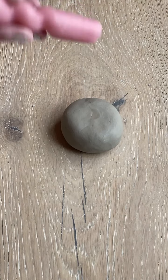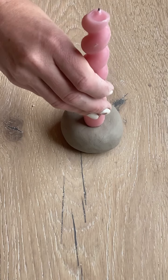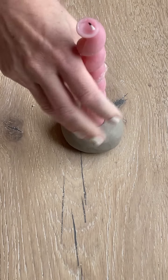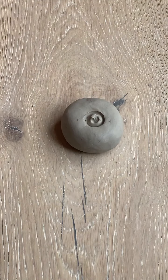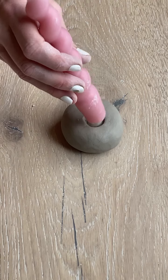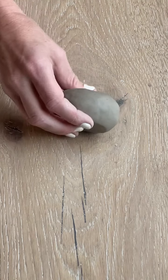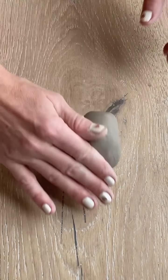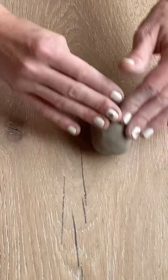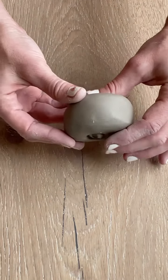Now grab your candle. I have my taper candle here, and I'm going to take it and gently press it down in the center of the disc of clay to start making a hole. You want to do that gently so you don't break it, especially if it's 100% soy — they can tend to be delicate. The next thing I'm going to do is roll the disc of clay on the work surface to make the edges smoother, and as you can see, it's starting to smooth out nicely.